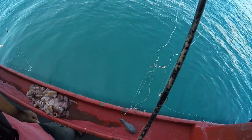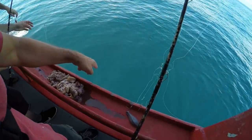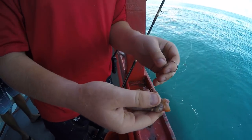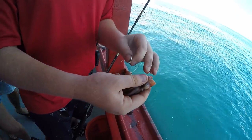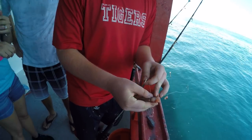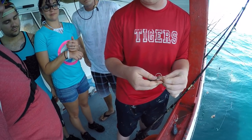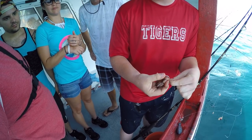All right, so we're out here in the middle of nowhere, getting ready to drop our lines down there. There's some fish down there somewhere. This is Dusty — he's a mate here on the boat. He's going to show us how to bait this hook. This is a squid head. In between the eyes right here there's a hard piece of gristle — that's what you want to hook it through. If you hit the eyes or squeeze the eyes too hard, it'll spray you with ink.